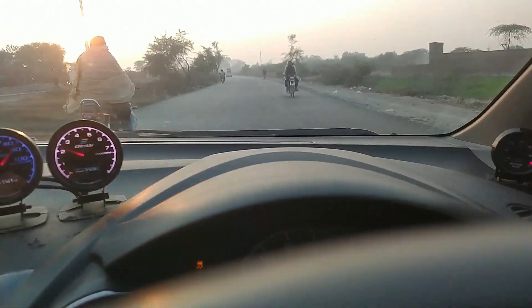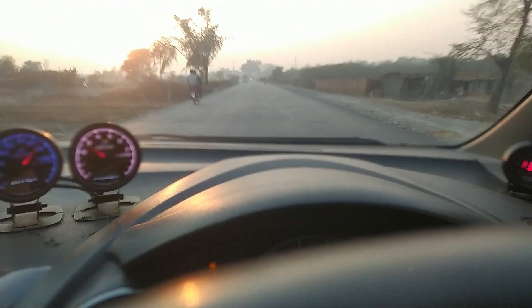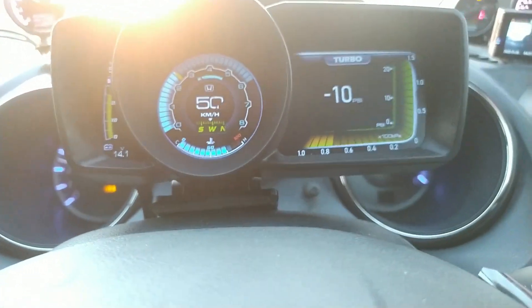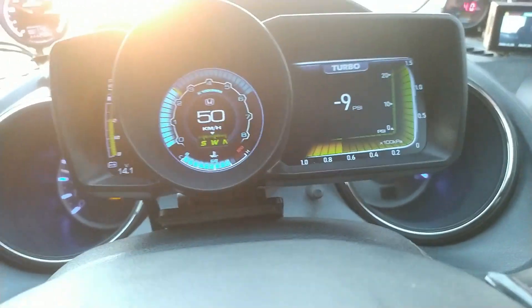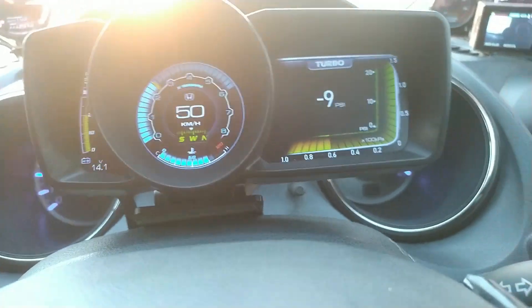Okay, here we go — too much traffic, I can't take a third gear pull because too many motorcycles are here. That was a second gear pull and the maximum the car was going was 8 psi, so I think I need to adjust my boost controller more.